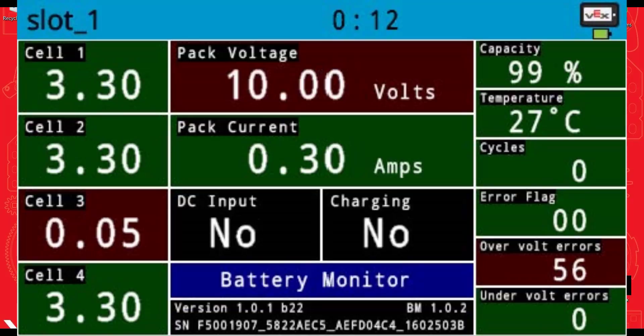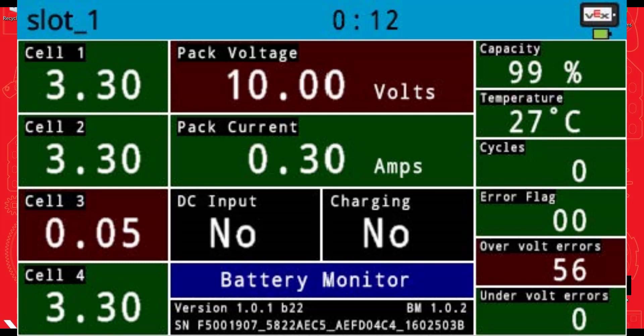And this is what you shouldn't see: an example of a bad cell, a dead cell, getting low voltage or overvolt errors. That kind of shows you that something's going wrong.